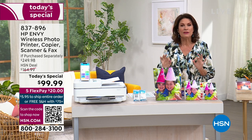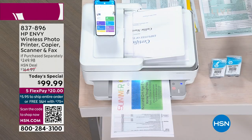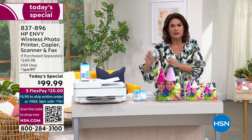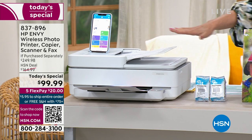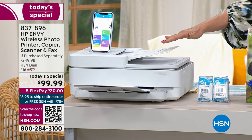Everything is intuitive and you can hear how quiet it is — it's quiet and super fast as well. We're giving you full-size ink, so you're getting all of the ink you need. These are full-size ink cartridges, so on top of what we're giving you today, the ink and six months of Instant Ink is going to be included.